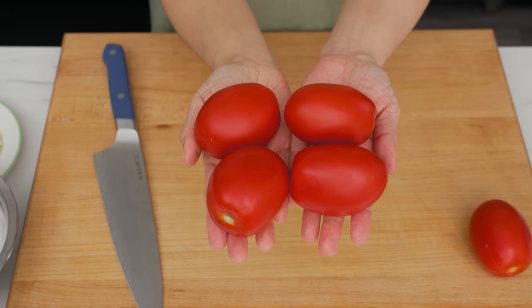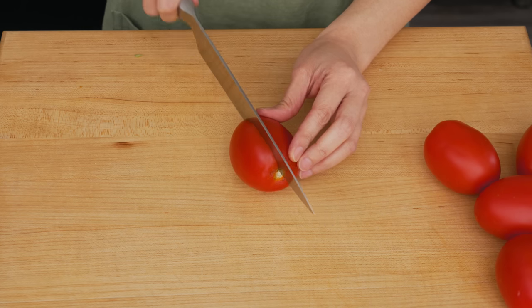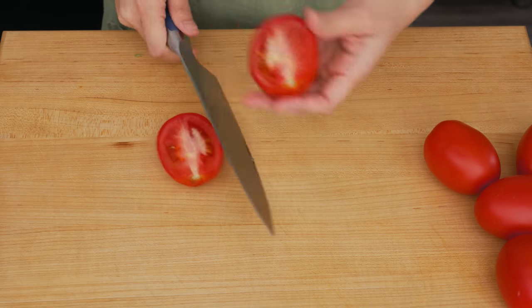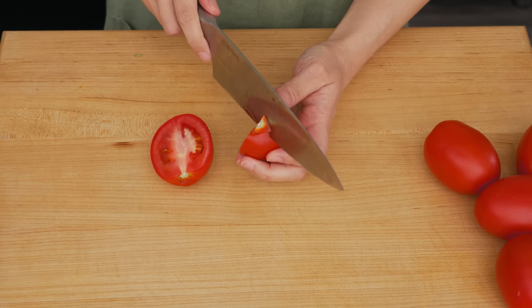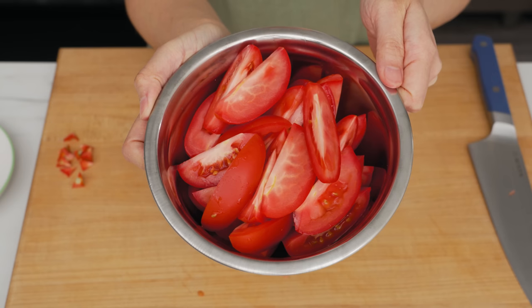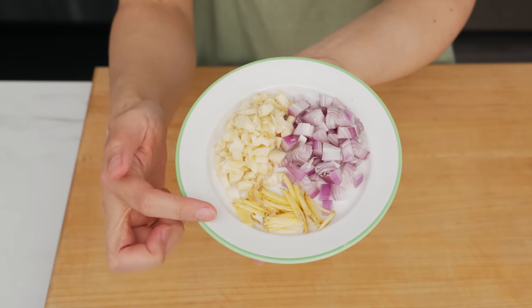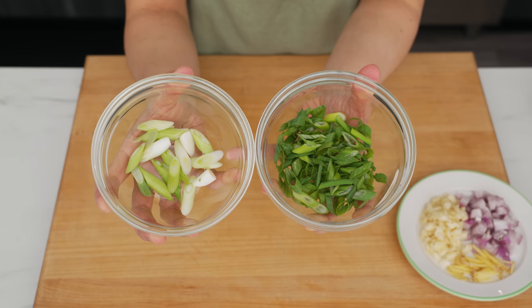For the produce, use Roma tomatoes — you want Roma because they are the least watery. Cut them in half, remove the top, then cut each half into three wedges.